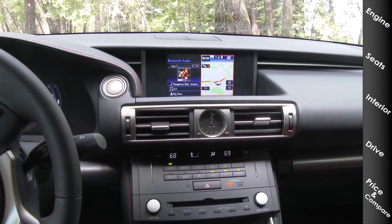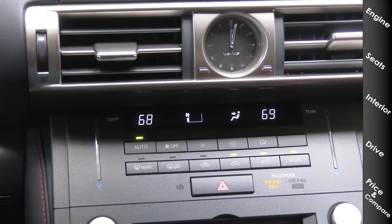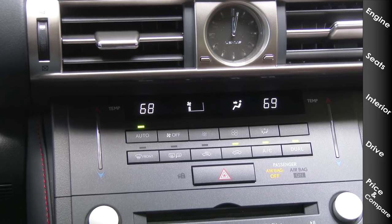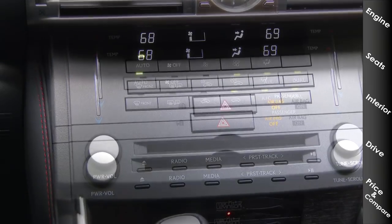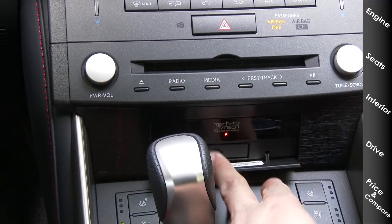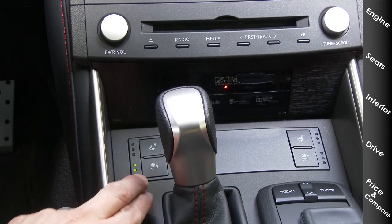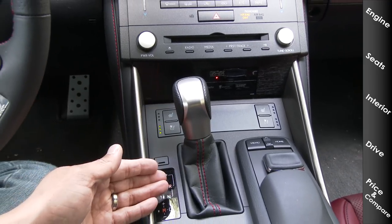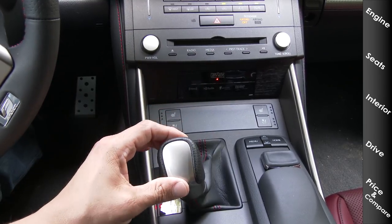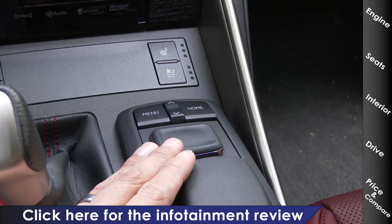Working down the dashboard, we have two large air vents and an analog clock, plus standard two-zone climate control with a mix of touch and physical buttons. The temperature up/down sliders are touch buttons — you can click the blue or red portion or slide your finger. Below that is the optical disc player. Our model has the optional Mark Levinson audio system and navigation, with an SD card for the navigation database behind a small door. We have a very traditional shifter in the center console — Drive is all the way down, manual mode is over to the left.